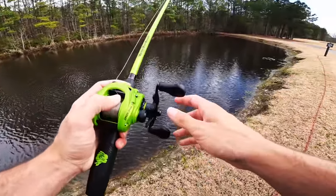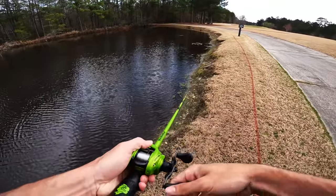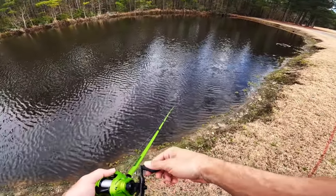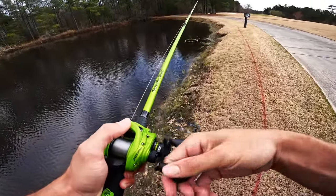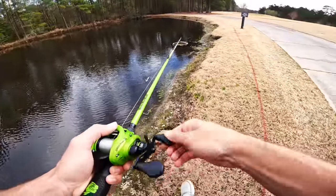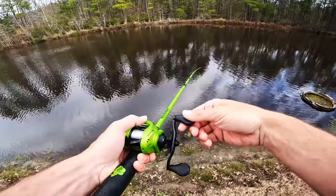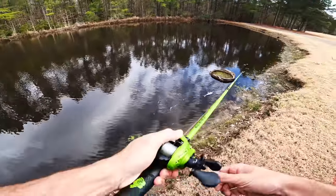All right, getting the video started with the chatterbait. Hoping to catch some big old fish today. Fishing the last couple of weeks has been a little tough — I'm back in Georgia now; Florida was all right, caught some decent ones but nothing crazy. We're going to see if we can get some in one of these old Georgia ponds. This one gets naturally fed by a swamp and there's some big ones in here — I've caught two seven-pounders here in the past.